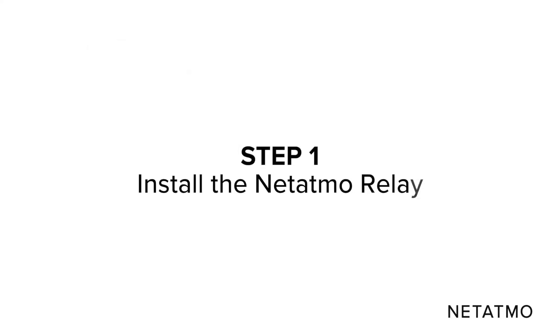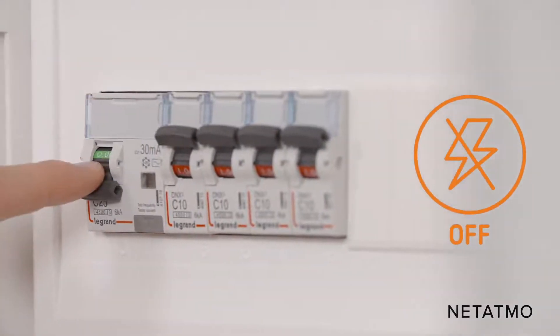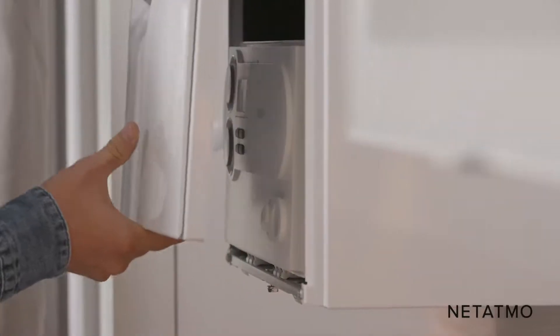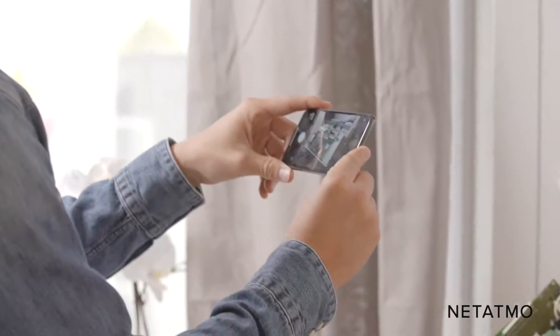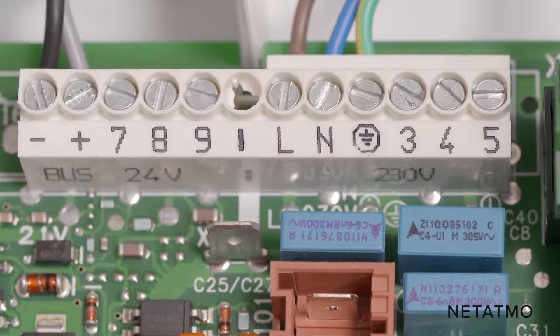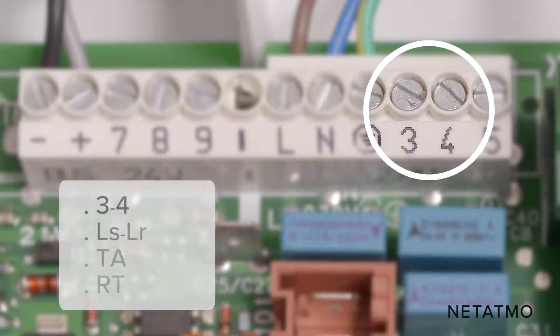Step 1: Install the Netatmo relay. Before beginning the installation, don't forget to switch off the power supply. Open the boiler door to access the electric terminal block. Take a picture of the terminal block — this will be a useful reference if you have questions in the future. Identify the entry terminals for the thermostat. These terminals are usually labeled 3 and 4, LS, LR, TA, or RT.